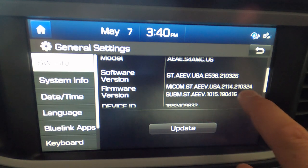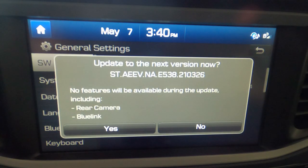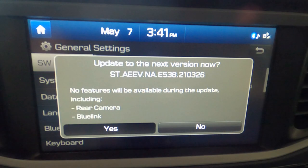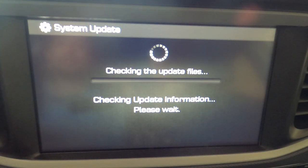Go ahead and hit the Update button. It's going to say that if you upgrade to the new version — 21-03-26 — you won't have certain features available during the process. The car will still move and work, but you won't be able to do anything on the screen itself. I highly recommend you do not drive the car during this — do this while stationary in your house, garage, or parking lot. Once ready, select Update, hit yes, and be patient as it checks the update information. This process does take some time.